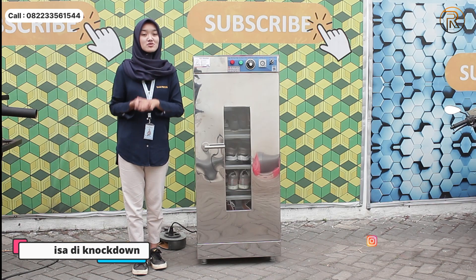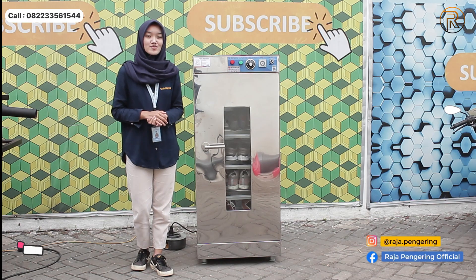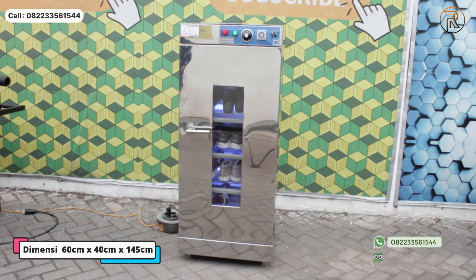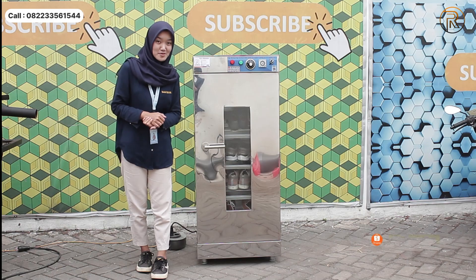Untuk mesin pengering sepatu ini raknya mudah dibongkar pasang juga ya. Pengering sepatu ini bisa juga untuk pengeringan helm, jadi sangat multifungsi. Untuk dimensinya, panjangnya 60 cm, lebarnya 40 cm, dan tingginya 125 cm.